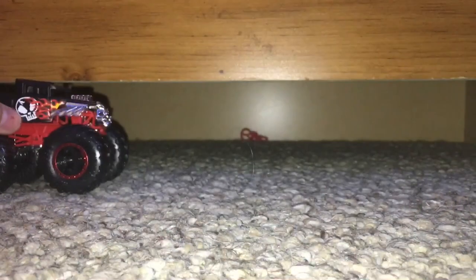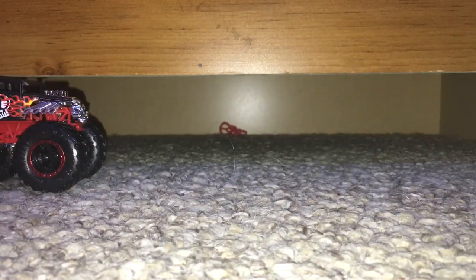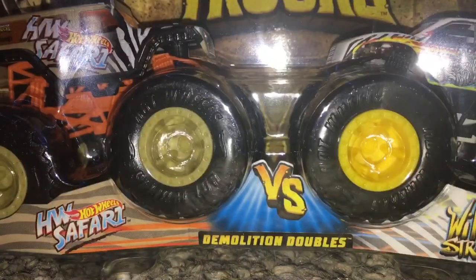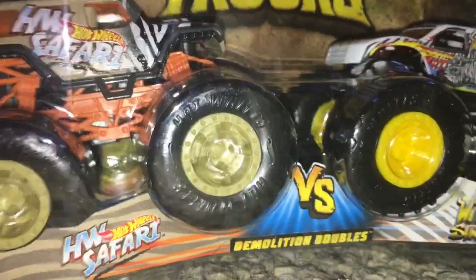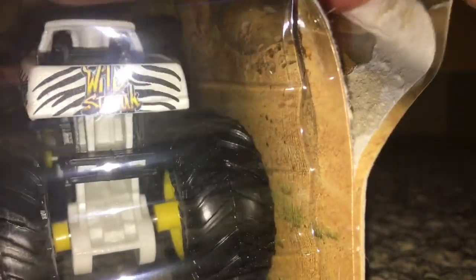Gonna move him to the side right here. Next thing I'm going to unbox and review is the double pack between Hot Wheels Safari and Wild Streak. These two both look pretty cool — of course you see the Hot Wheels Safari and then the Wild Streak. Looks like they have a matte paint job as well — matte paint jobs today for these trucks that I am unboxing.